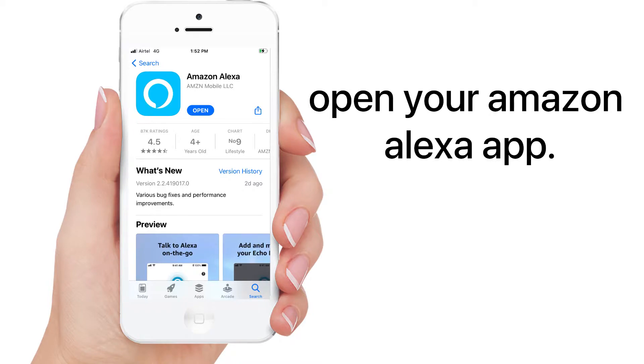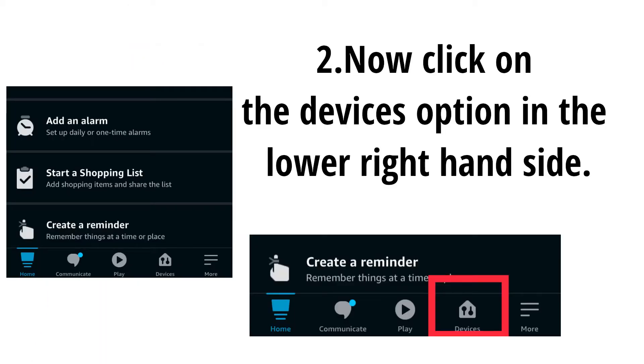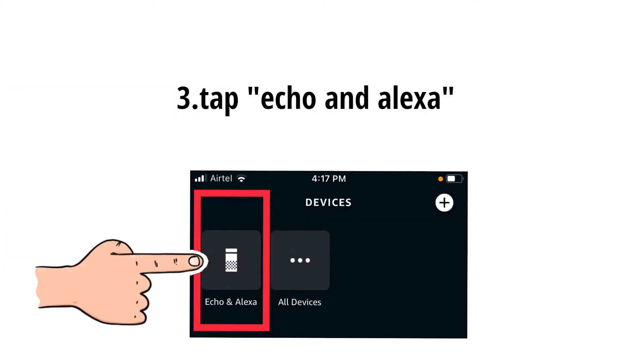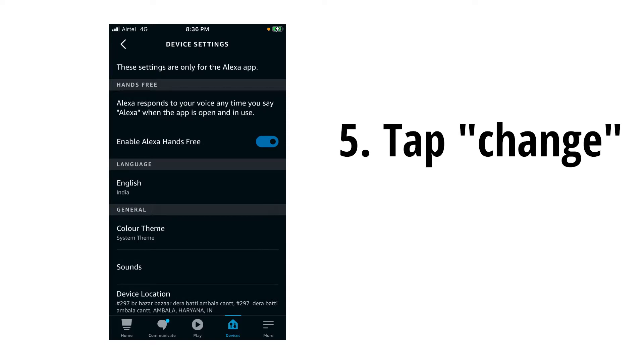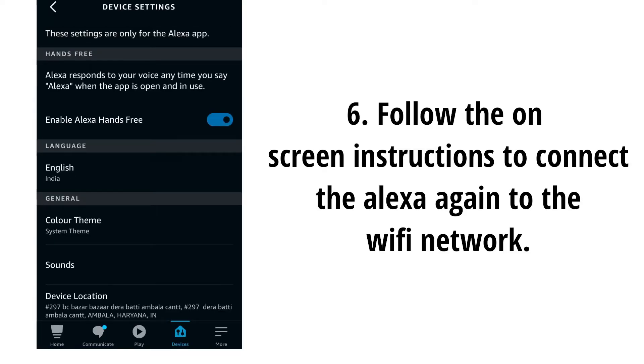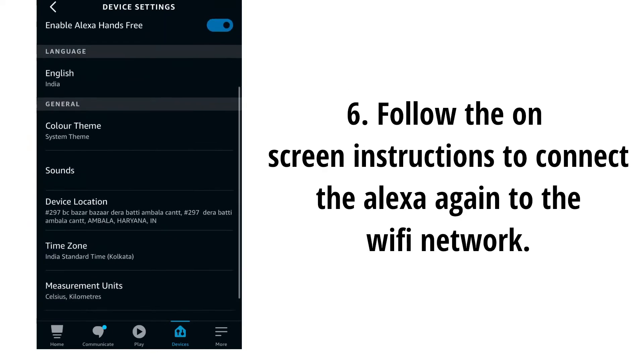Open your Amazon Alexa app. Now click on the Devices option in the lower right-hand side. Tap Echo and Alexa. Select the Alexa device that you want to connect — it should be showing up as offline. Tap Change and follow the on-screen instructions to connect the Alexa again to the Wi-Fi network.